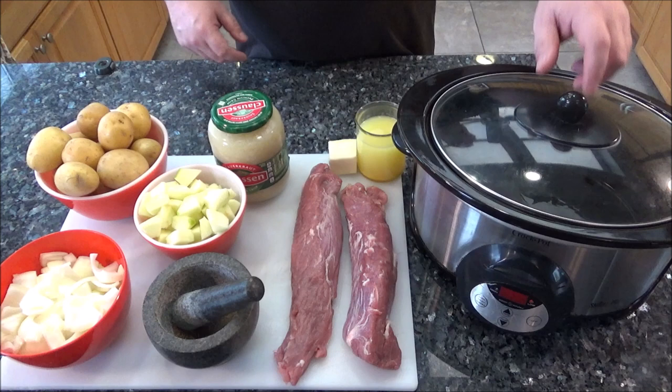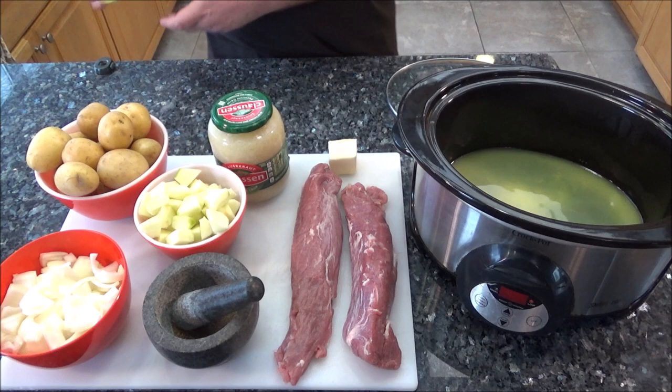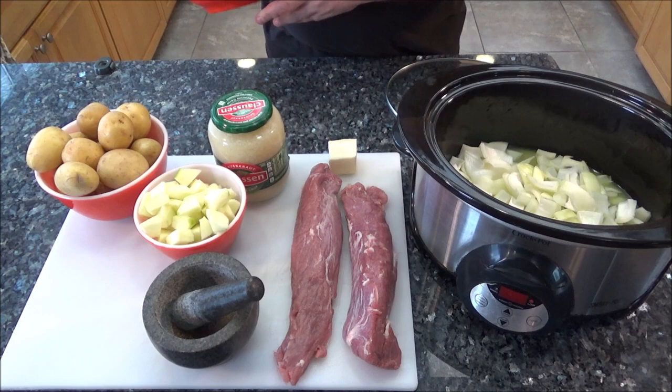We're going to start with one cup of chicken stock. When you go on AllRecipes you can leave reviews — people said throw in a beer, some wine, whatever you want. The great thing about cooking is you can always experiment. I've got one onion, not cut too fine, relatively big-sized chunks because it's going to break down and get tender simmering all day. We're going to put the onions in the chicken stock.